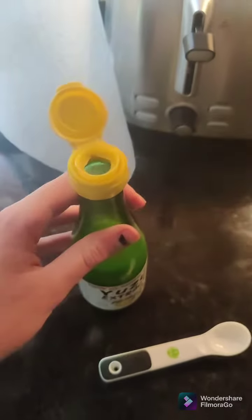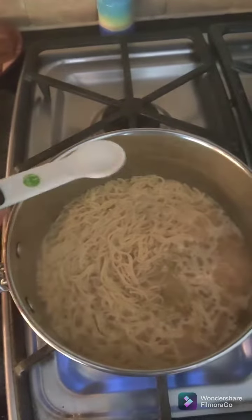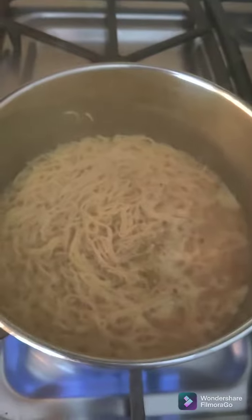Turn that to medium and add in your noodles. Now you're gonna wanna add a layer of chicken stock to the bottom of the pan. You're gonna need a teaspoon of yuzu extract. Then, as your chicken stock is coming to a boil, we'll add in the rest of the fixings.